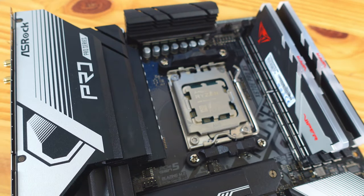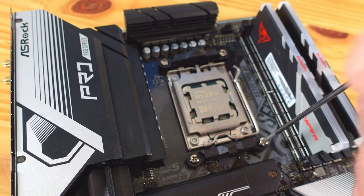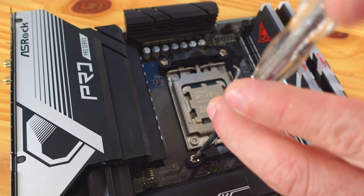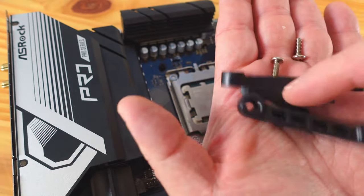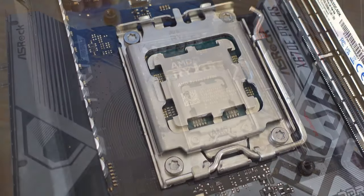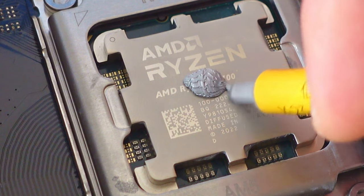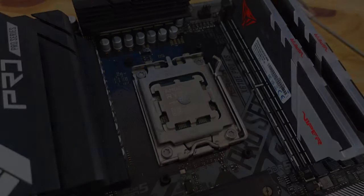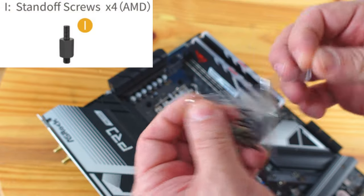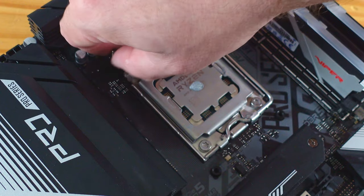Grabbing the motherboard, since we're installing this liquid cooling unit we need to remove the two plastic brackets — just unscrew them. Save those brackets and screws in the motherboard box. Now apply thermal paste — just put a big blob right in the center. Once we place the pump on top, that will spread the paste evenly. To attach the heat pump, we're going to use the AM4 screws on the short side, screwing them into the screw holes.